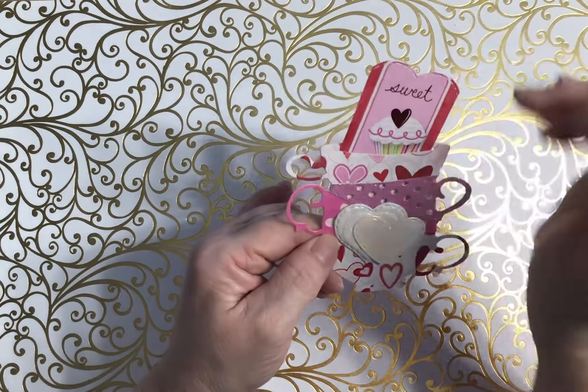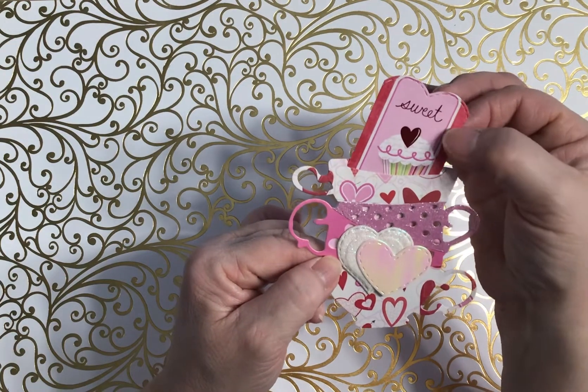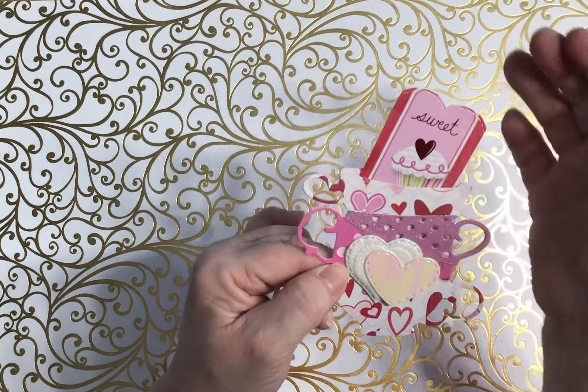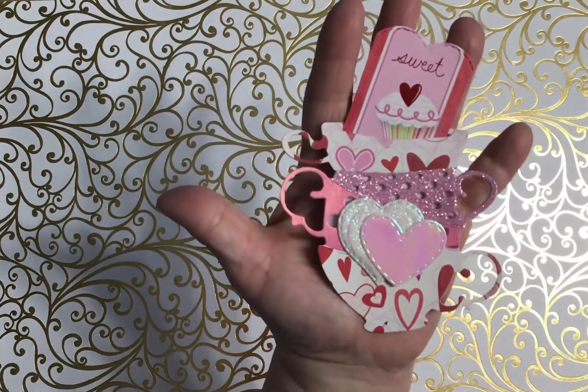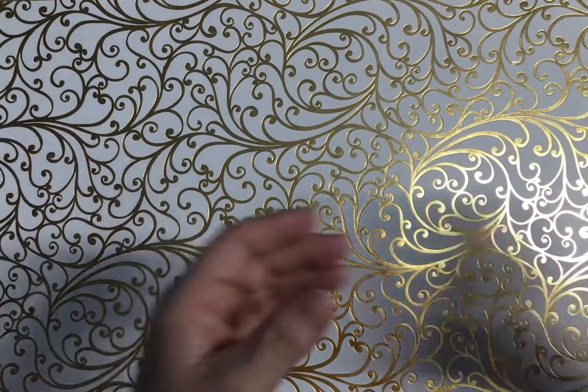There was an opening here so I just cut this piece out, which was in one of my paper stacks, and then I rounded off the top with a die and put that in there. I hope you like that one — it's pretty cute.